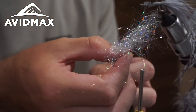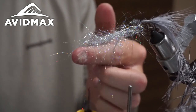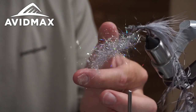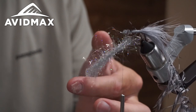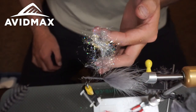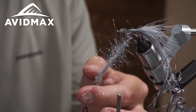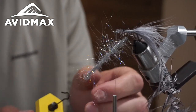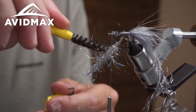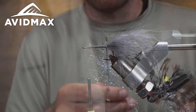Got a bunch piled in there, kind of spread out. Now I'm just going to give it some spins and hold the thread with my finger, and then everything's going to twist up tightly. That's all twisted up here — got a nice dubbing loop to work with. Comb some of this out just a little bit. A lot of it's going to get trapped by the schlappen, so just making sure you're aware of that.